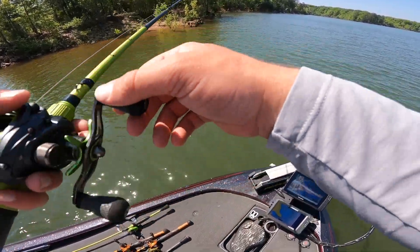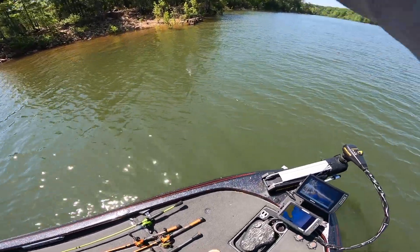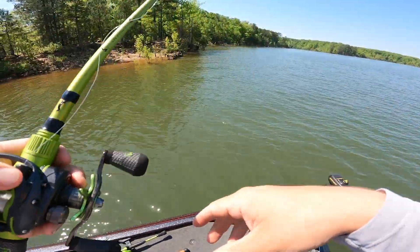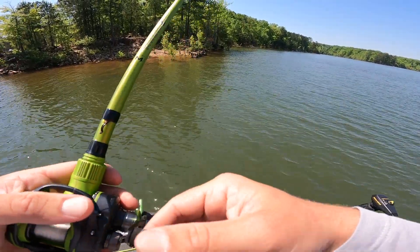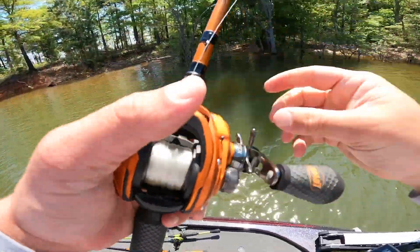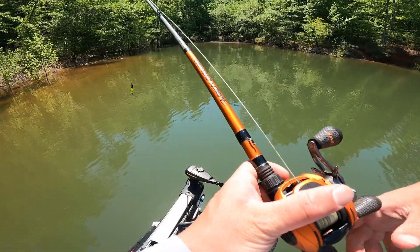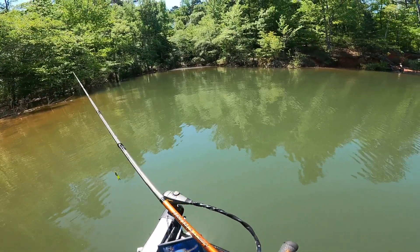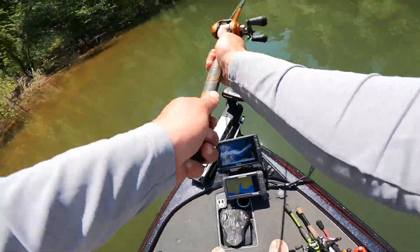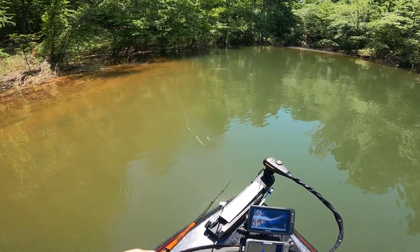I've got one! Little baby — could have been a bluegill or something too, it's kind of nibbling. I was going to go ahead and move spots but I saw this shaded area down here with a little bit of pollen on top of the water. So I decided I'd come down here and throw a frog for a little bit. This looks like a frog spot to me, so we're going to finish out this little area with a frog and then we're going to move.